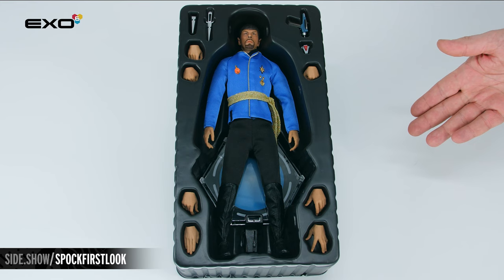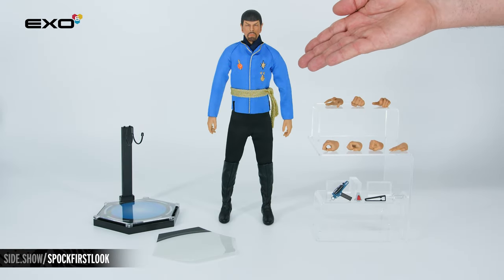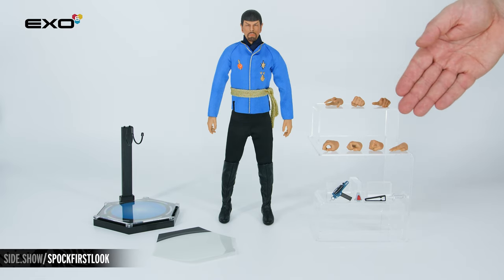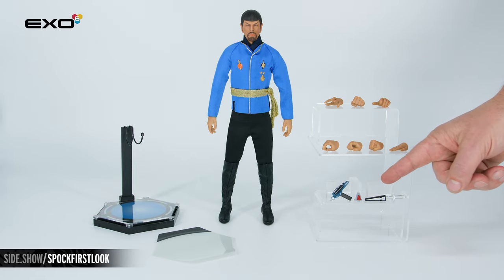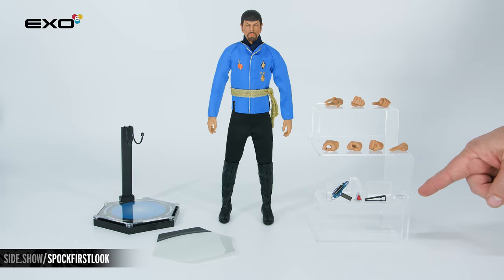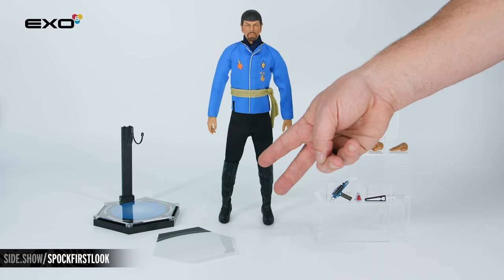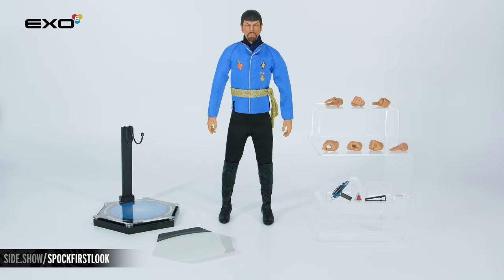Let's take everything out so you can get a better look. Our alternate universe Spock includes alternate swap-out left and right hands, the Type 1 and 2 phaser, the agonizer, the dagger and sheath, the display base, and two transporter pad options for display.